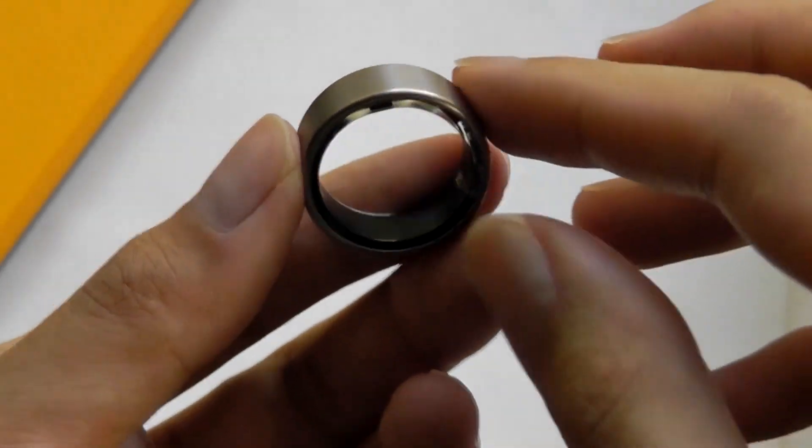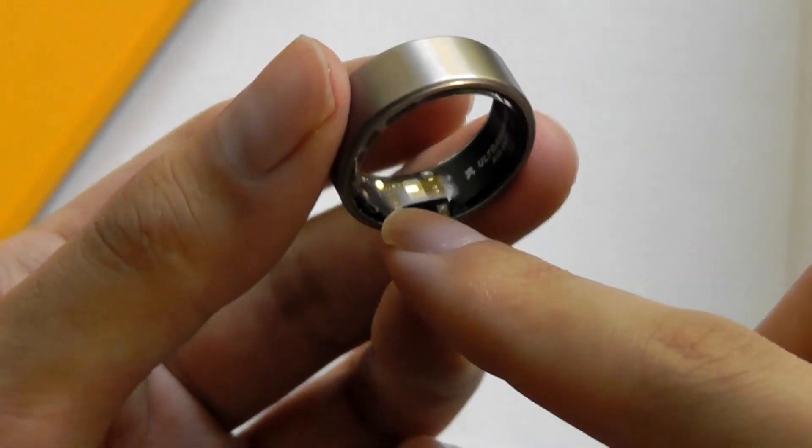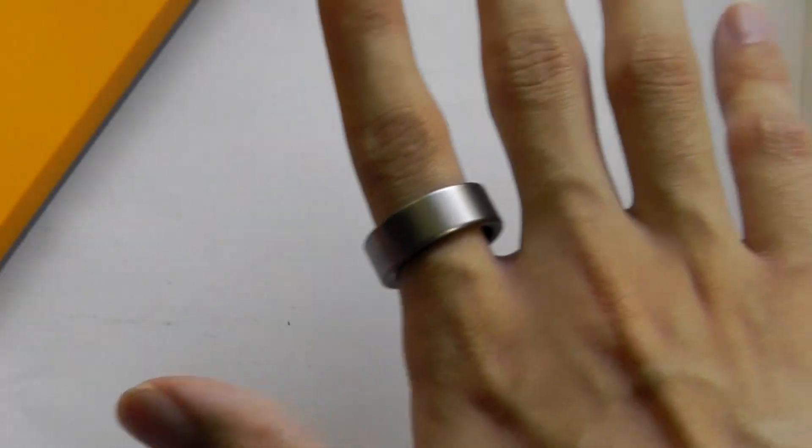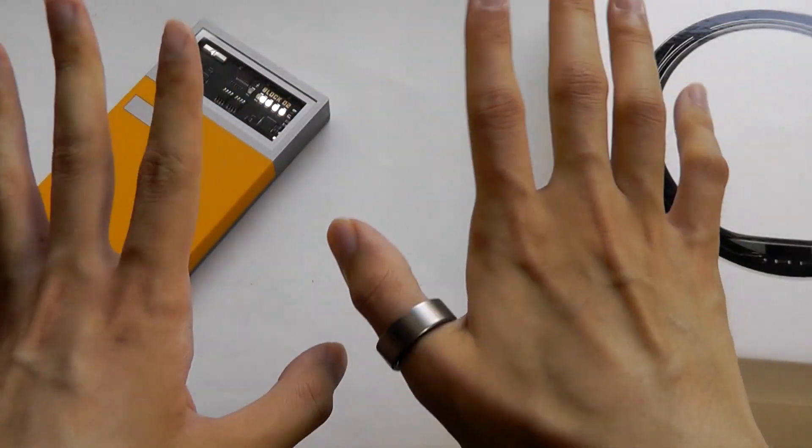I find the fit to be indeed super comfortable. The slight ridge at the bottom where the heart rate and SpO2 sensors should be pointing downwards means you can get through your day-to-day without really noticing that you're wearing anything at all.